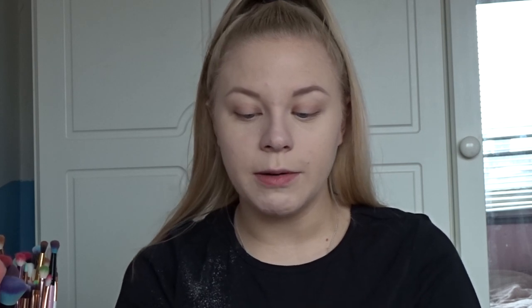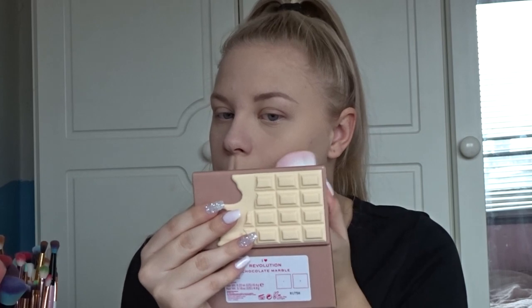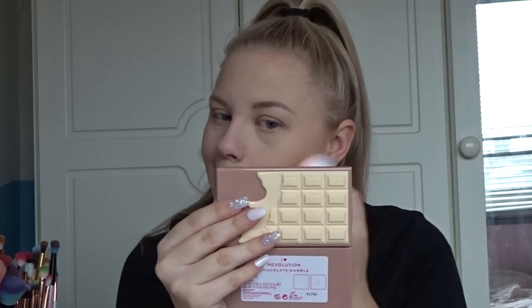We have a blush palette which we're not going to use yet, and then we have the chocolate marble palette. In this palette you get a bronzer and a highlighter. We're going to use the bronzer with the kabuki brush that came in the gift set. That bronzer looks very pigmented so I'm a bit scared — let's see what happens.